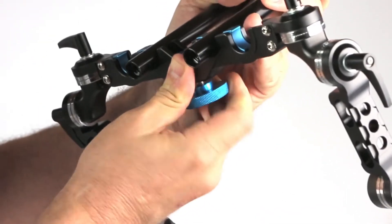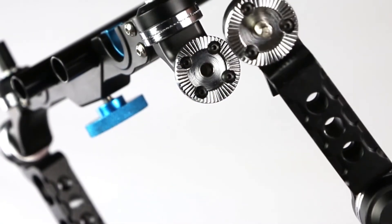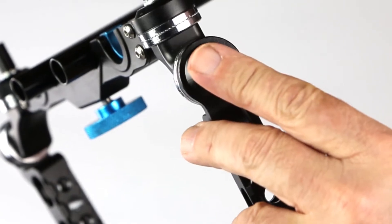These handles quickly assemble and lock into place. The joints come together with these rosettes and are very stable.